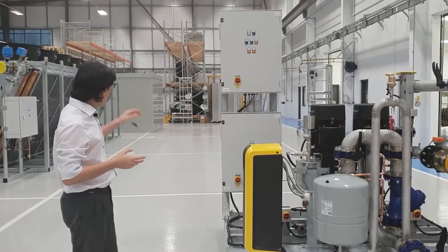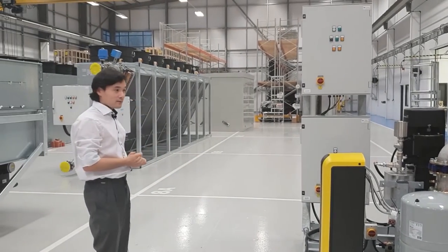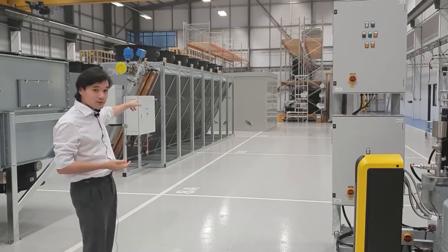This pump set goes together with the vehicle over here in the back and it gets housed inside of this big plastic enclosure that you can see over there.